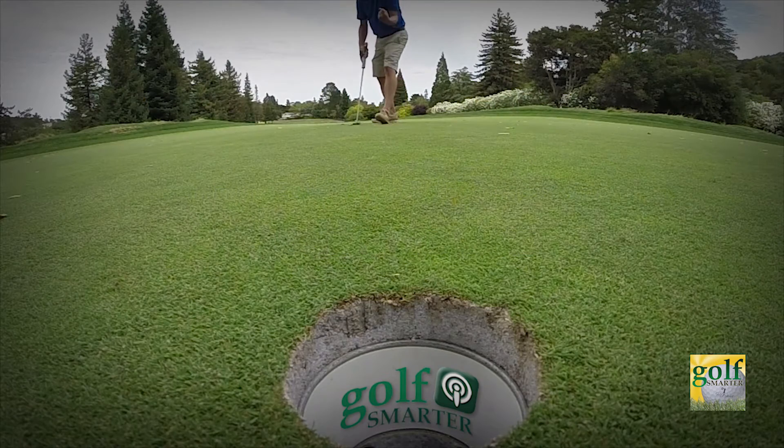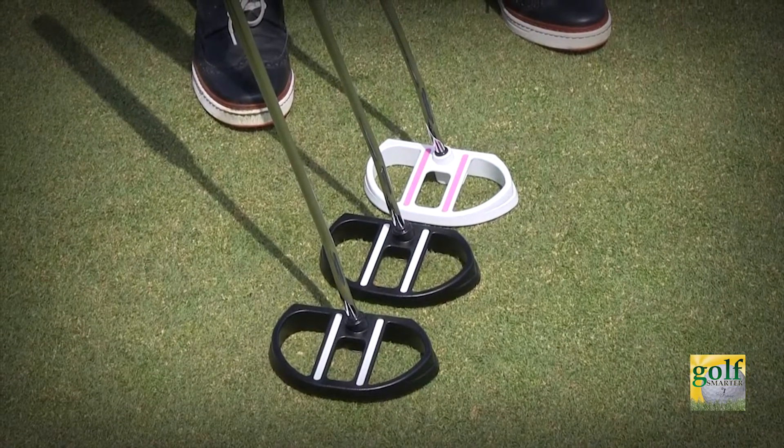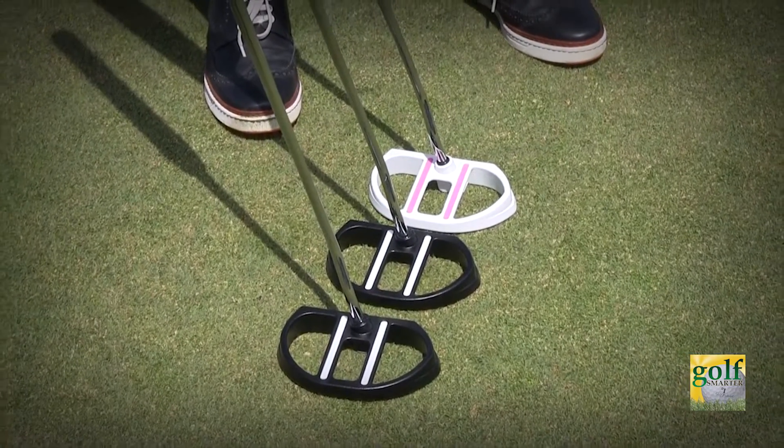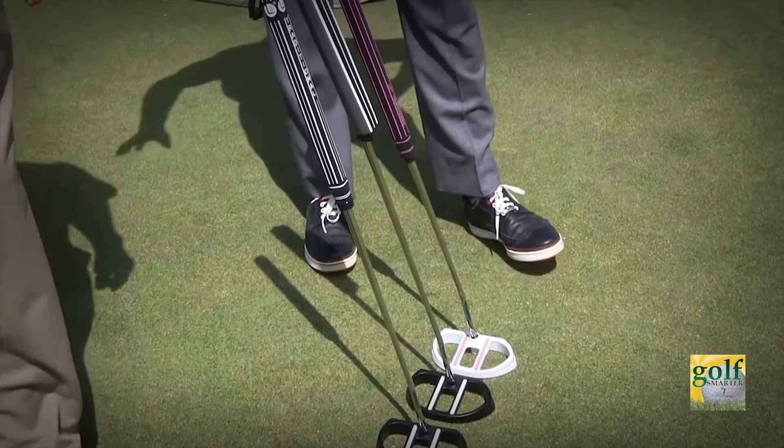The whole idea was to make the putter head so performing that you wouldn't have to look at the ball when you putt. That was the original style — a face forward style. As the anchor rule came into play, we started to revamp it into a traditional style, but it's the same head. The biggest feature is it's big and heavy.